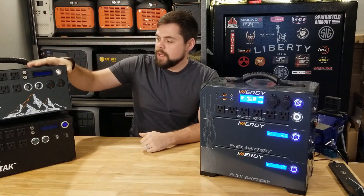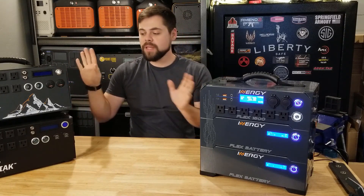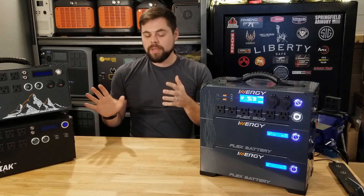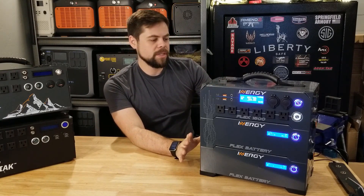Previously on these other models you could add external batteries, but it didn't actually work that great. But now they do have these expandable stackable batteries, which is a really cool feature. You can see that each one of them has their own charging plug here.